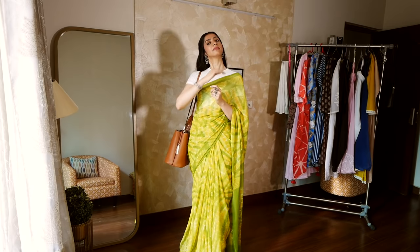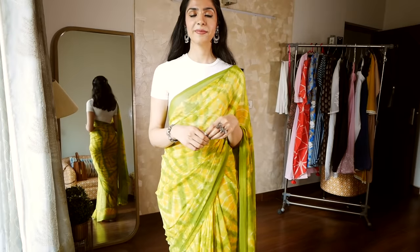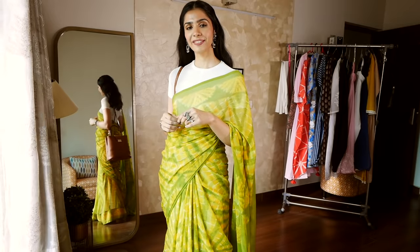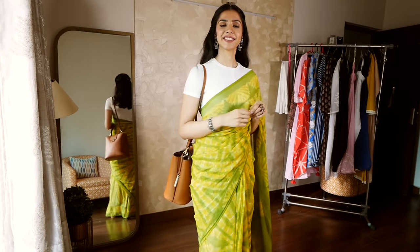I do want to talk about my jewellery. I am wearing silver earrings, but they are actually not silver — their material is brass, which makes them very lightweight. So you can wear them all day without hurting your earlobes. And of course, they are much more affordable than your usual silver jewellery.